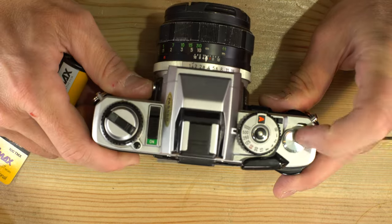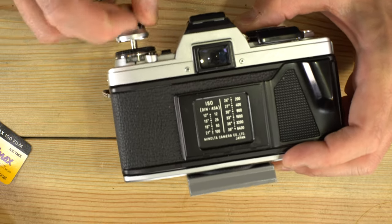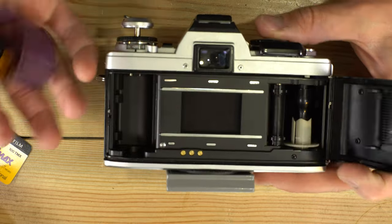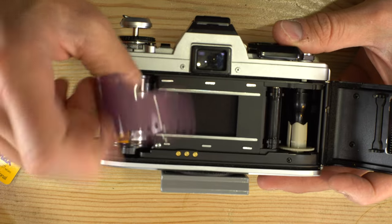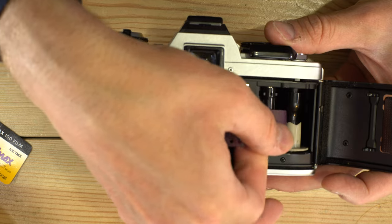ASA and ISO are the same number — this is a 100 ISO film. If you have a camera that has a manual film advance like this one does, we're going to open up the back of the camera like this, drop the cassette into the cassette chamber, push the forks in place, pull out a leader, and feed it into the take-up spool.